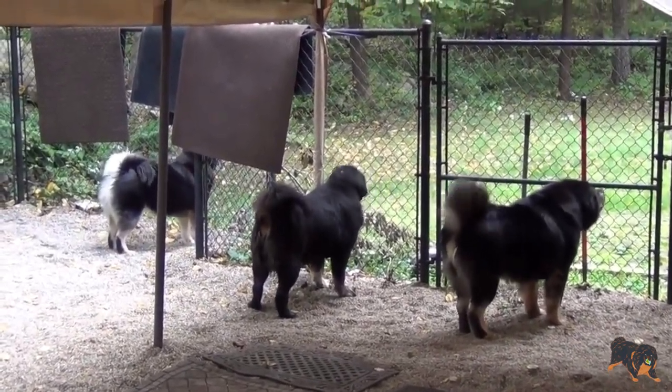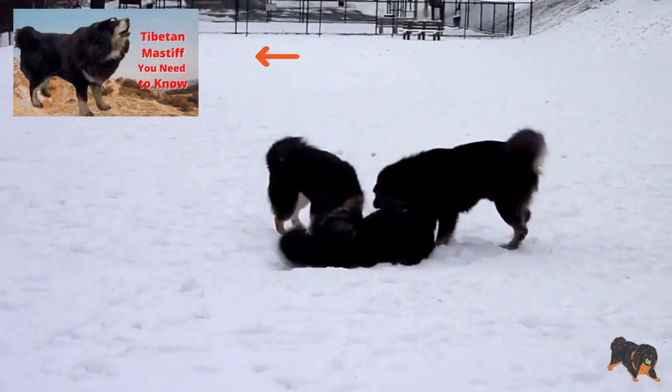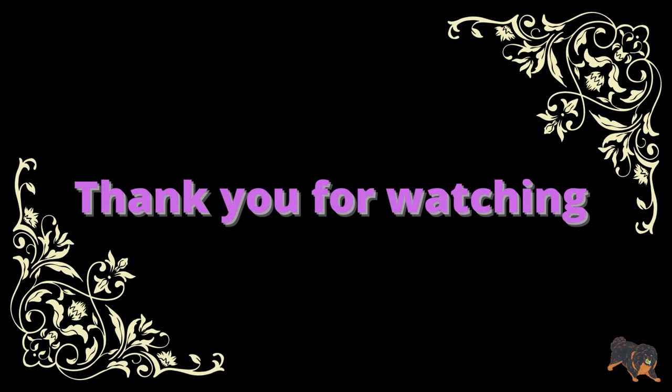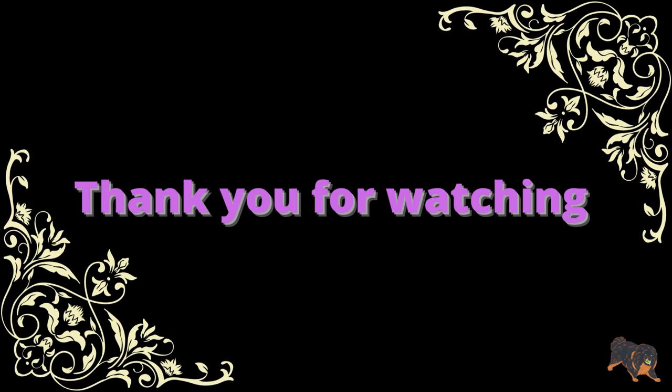In my previous videos I spoke about the Tibetan Mastiff character. I recommend watching 'Tibetan Mastiff: What You Need to Know,' just to know more about your pup's character in the future. These are the main general tips for Tibetan Mastiff care. Thank you for watching, and see you in my next video!